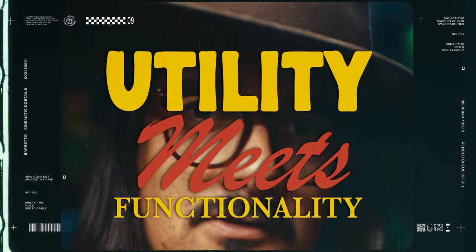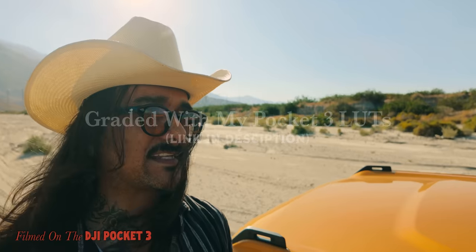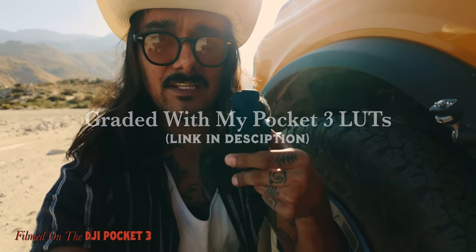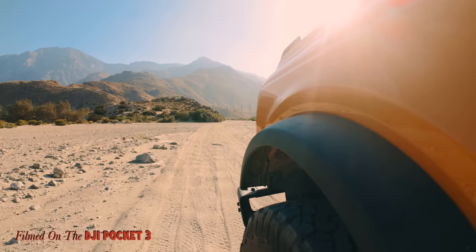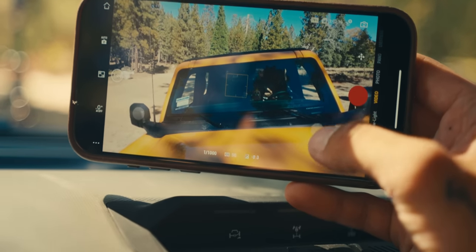The biggest difference between these two cameras is having to rig them out. When it comes to the ZV-1 II you're going to need a cage just to have separate different mounting points. With the Pocket 3 I can rig the camera right onto the car here. You have to figure out a way to mount NDs and all that kind of stuff to the ZV-1, whereas on the Pocket 3 I can simply pair it to the bottom and from the app adjust the gimbal and adjust my shot.